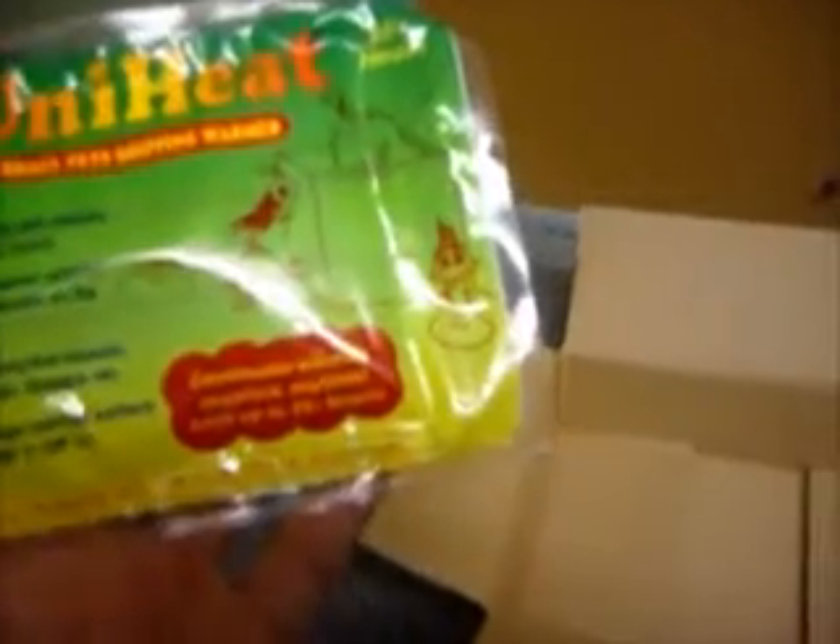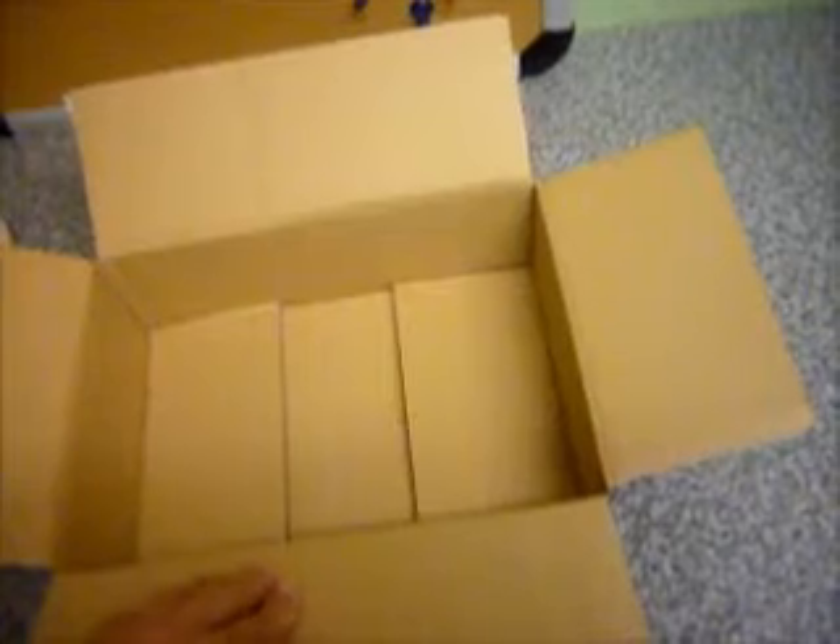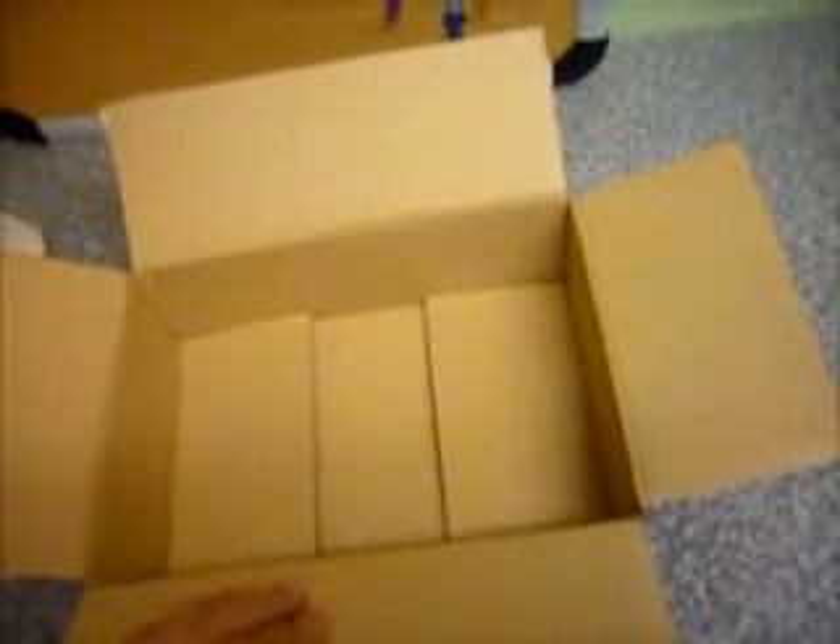It provides temperature up to a hundred degrees. This will go in the external box, not in the box with the roaches, and then this box goes on top. We've never lost roaches doing it that way. However, the postage in the winter is a little bit more because we have to take into account the cost of the heat pad.